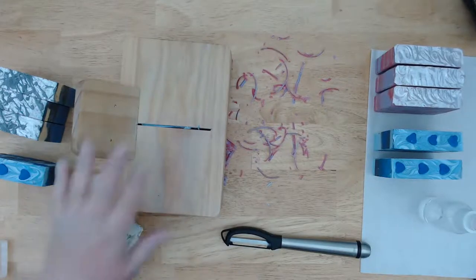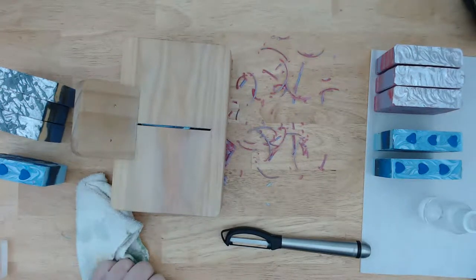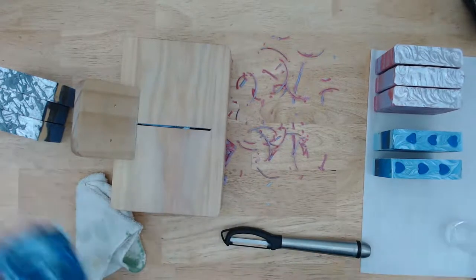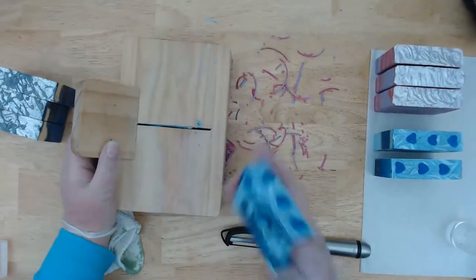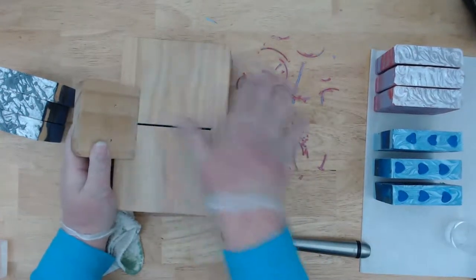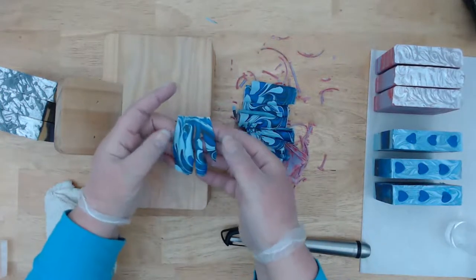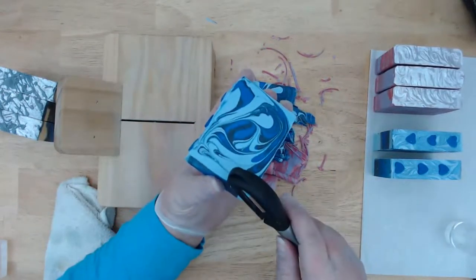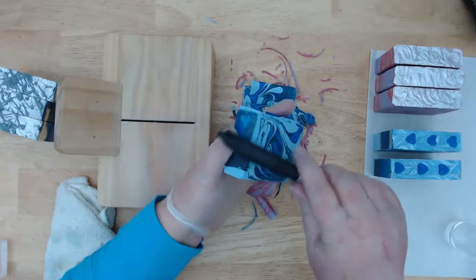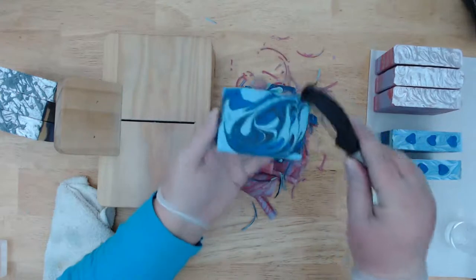What do I do with the shavings? I collect them and use them to make confetti soaps. Here's how the blue papers look — it looks like paisley fabric. I'll use them in a confetti soap or in a custom confetti order, and it looks really cool because as you use the soap the colors are constantly changing — it looks like a bar full of confetti.